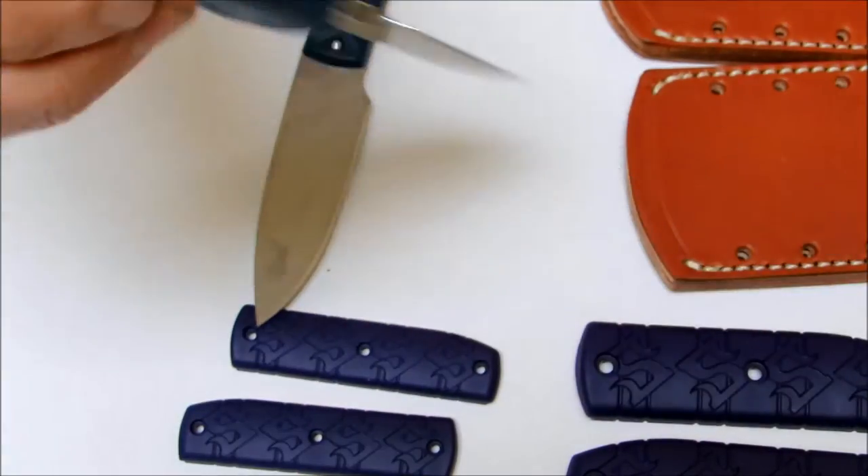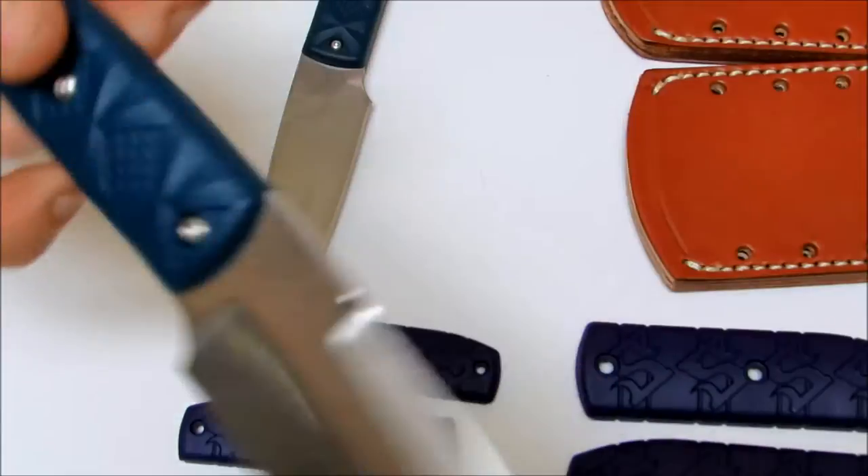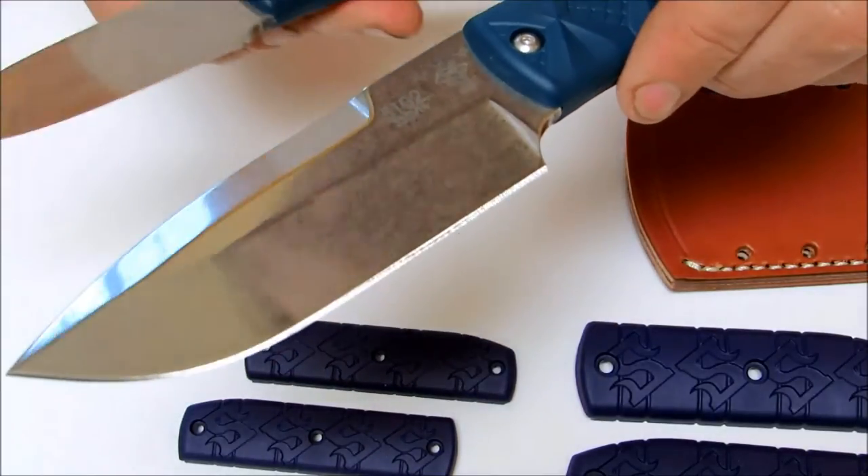The larger brother is also very comfortable and maneuverable. You need to be very careful because these are very sharp right out of the box — it's surprising how easily it is to get cut.